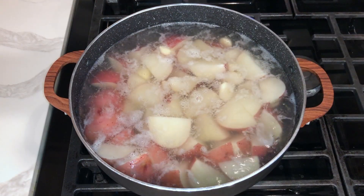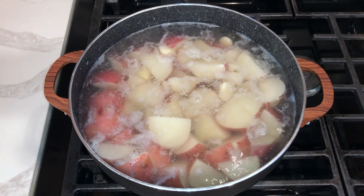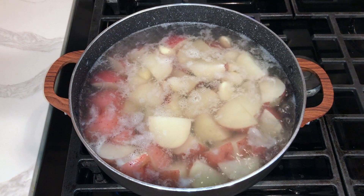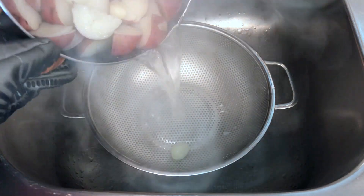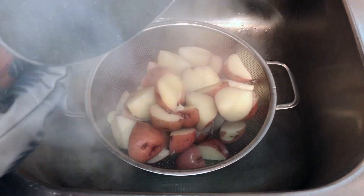Once the 15 minutes have passed, you can check the doneness of your potatoes by pricking one with a fork and making sure the fork easily goes through the potato. Drain the potatoes and the garlic cloves and let it sit in the strainer for about one or two minutes until all the water has completely strained.